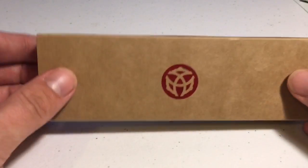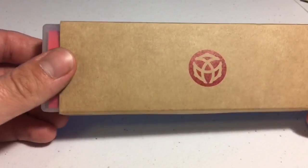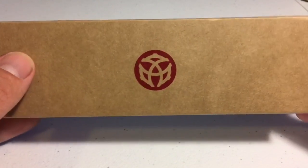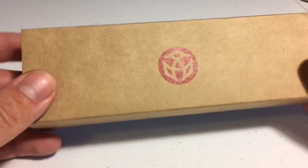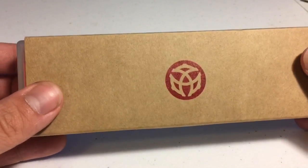Now, as you can see, it comes with a little satanic message here. I'm not sure what that means — I haven't quite looked it up — but it does look kind of scary, kind of spooky. So all you conspiracy theorists out there, leave comments below on what you think that means.